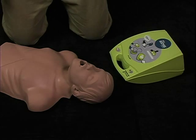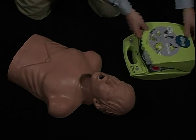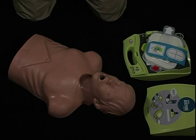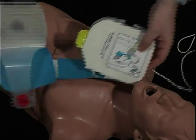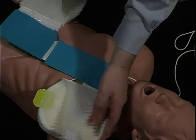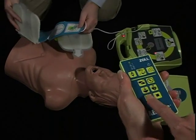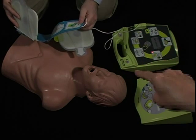The student begins the scenario. The unit says: 'Unit OK. Stay calm. Check responsively — you OK? Call for help. You, call for help. Attach DFID pads to patient's bare chest.' The instructor pauses the rescue to discuss the student's actions so far and then resumes the scenario.